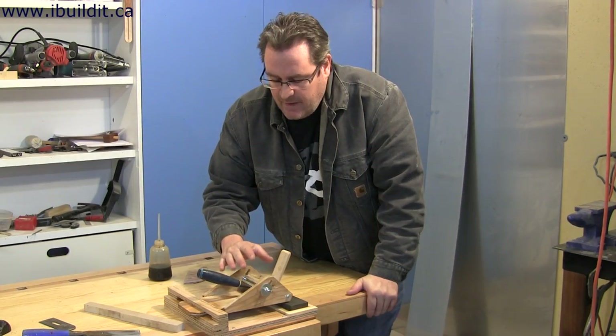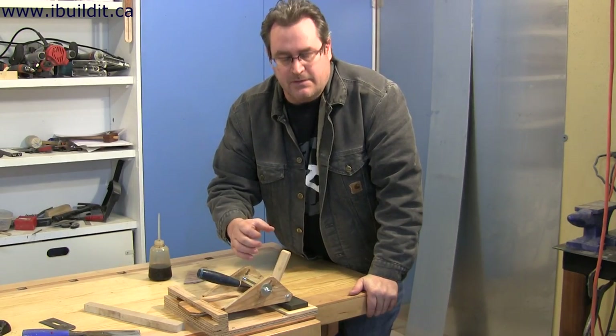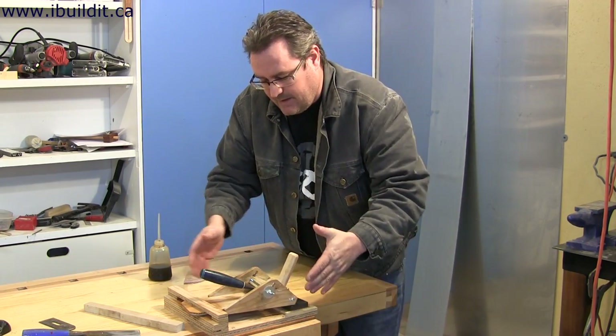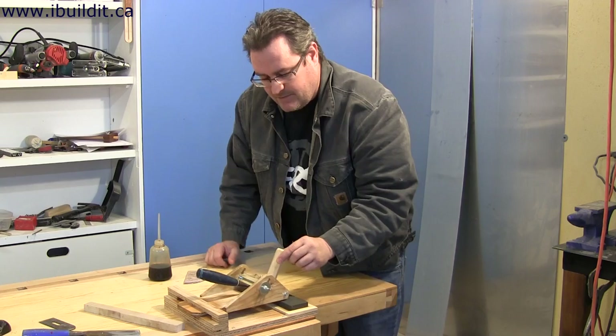I just wanted to show a couple modifications I made to the sharpening jig. I oriented it this way as opposed to the other way, and I also added the handle.